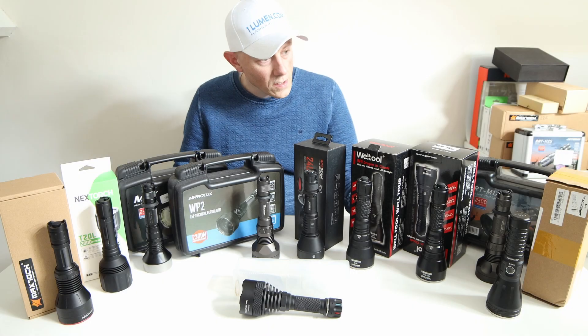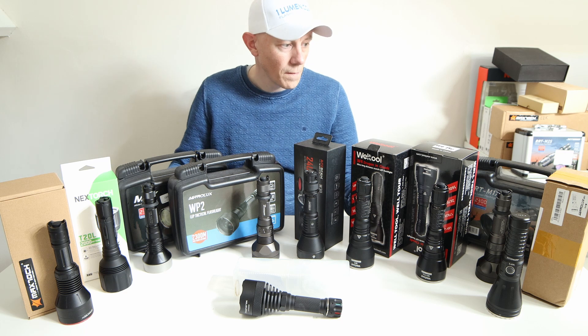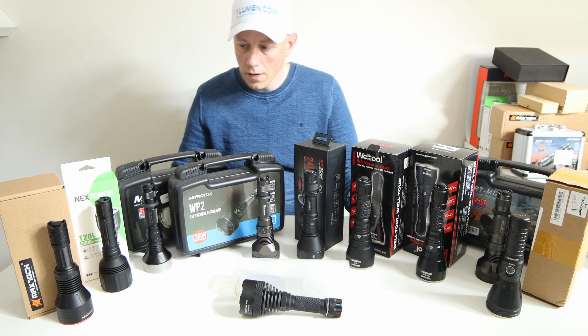All right, so this is my first beam shot comparison. These 10 flashlights.